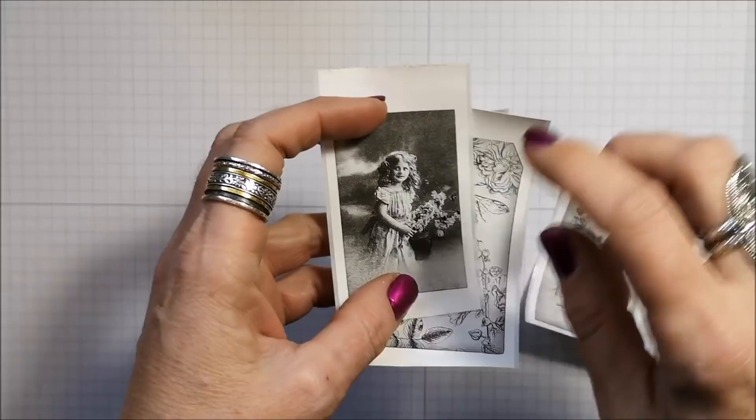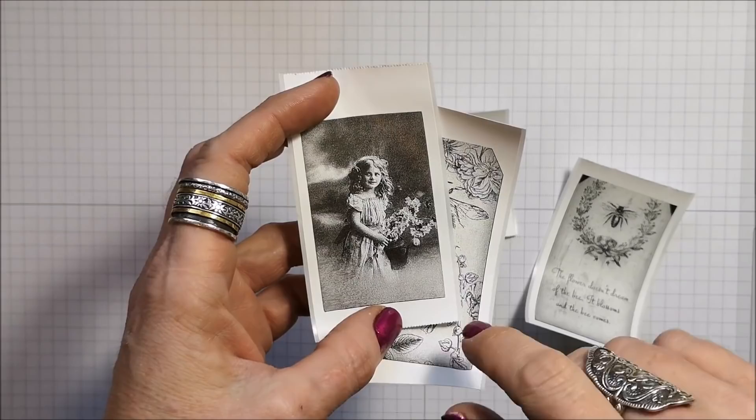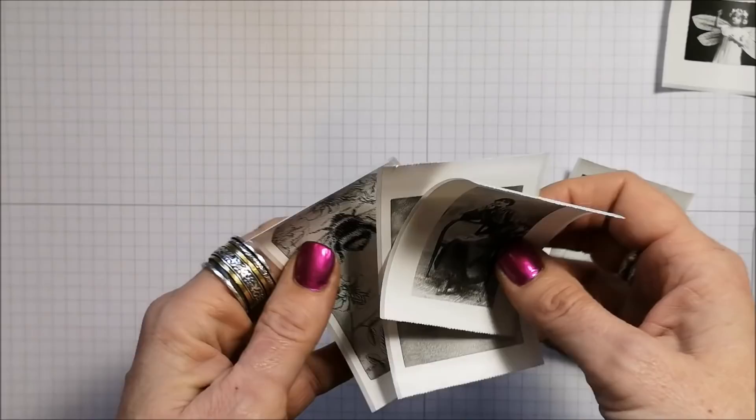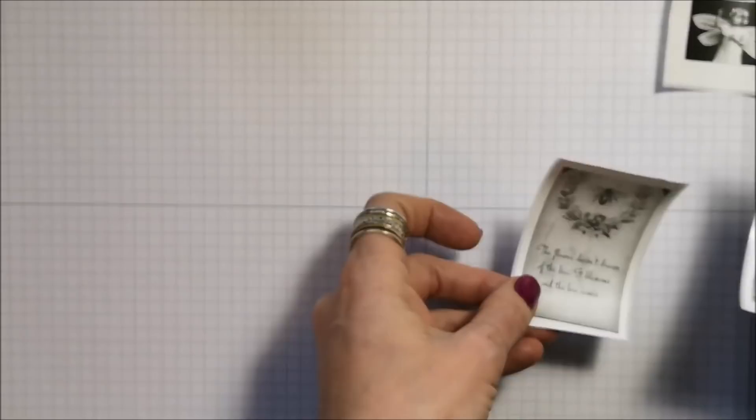Here are just a few images I've printed. You want to make sure that you're using copyright-free, royalty-free images. A lot of the images I have here are from Graphic Fairy because you can use those — they're awesome. But you can find tons of printables available just by searching on Pinterest or Google image search.